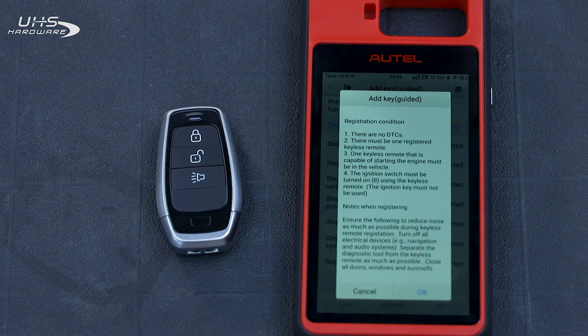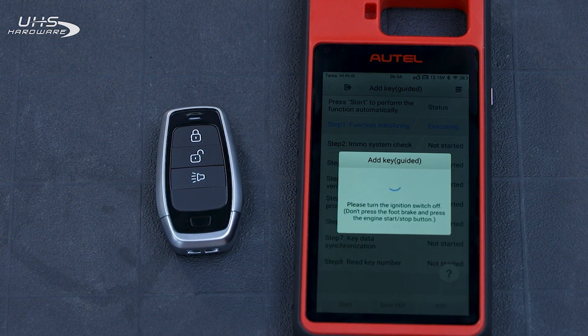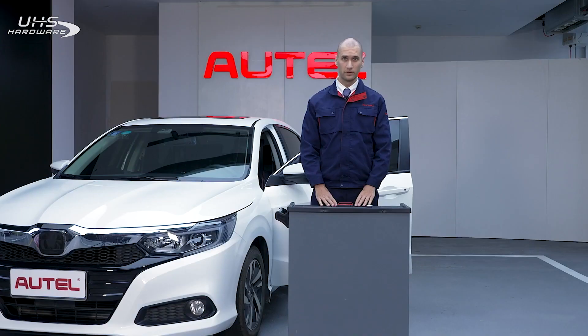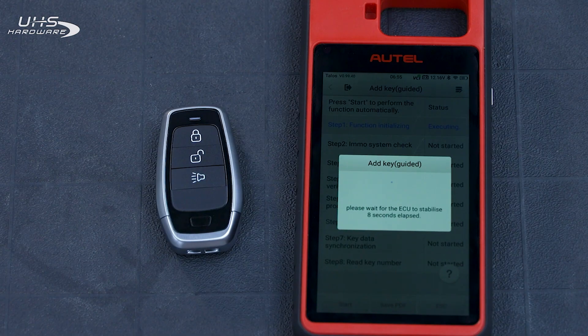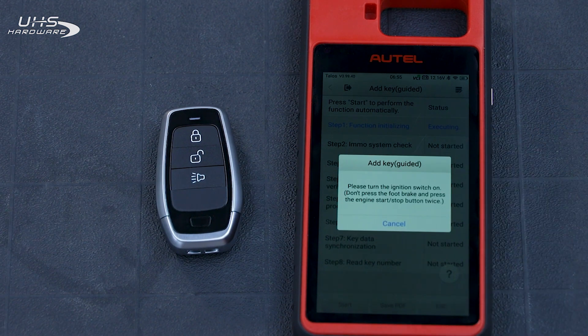You've now entered the step-by-step process to add a key. Follow the prompts on the screen to pair the key. Place the working key in the vehicle and then turn the ignition off. The vehicle needs to read this key's information so that it can pair the new one. Turn the ignition on.